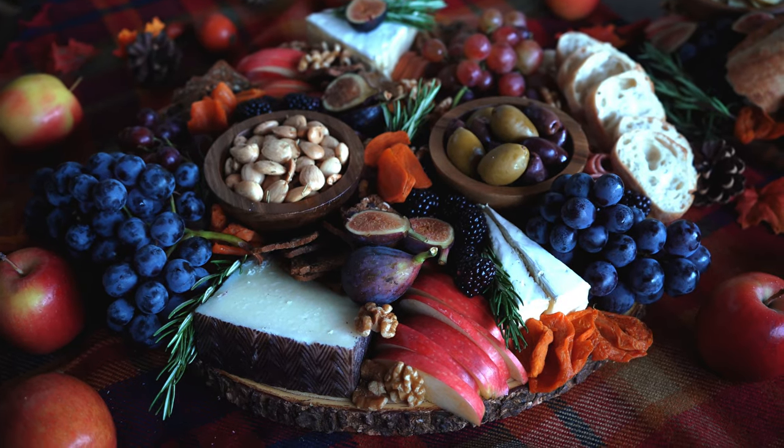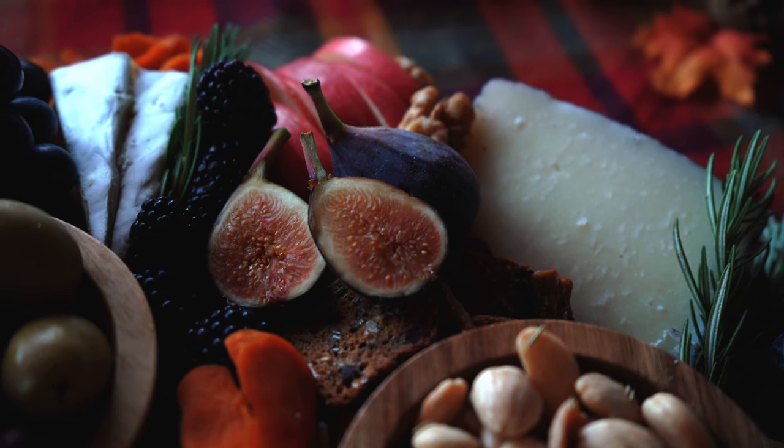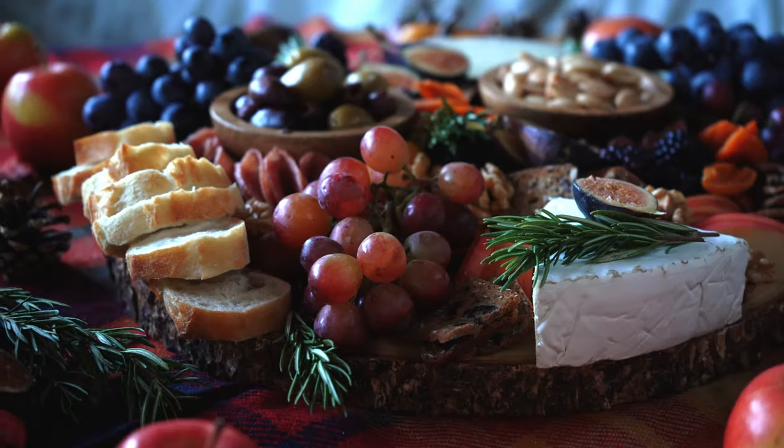Hi everyone! Welcome! My name is Haley and today I want to show you how to make one of my favorite fall recipes of all time — this beautiful autumn harvest charcuterie board or cheese board.